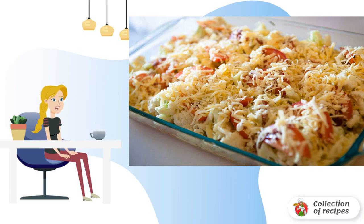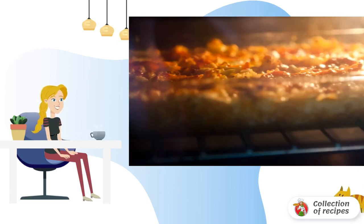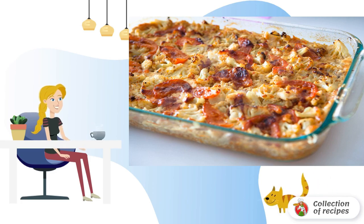Sprinkle with grated cheese and put back in the oven for 30 minutes until golden brown. The ready-made fish with cauliflower is served fresh from the oven. Bon appétit!